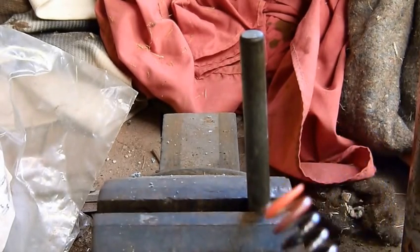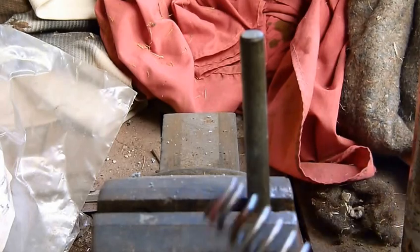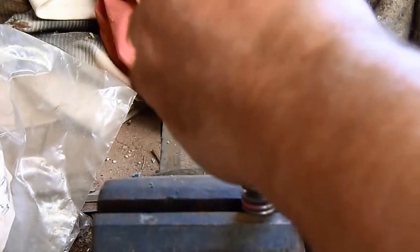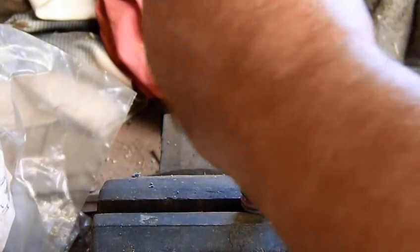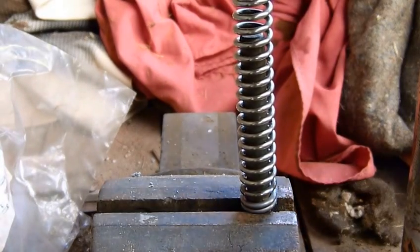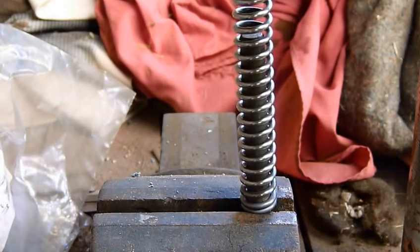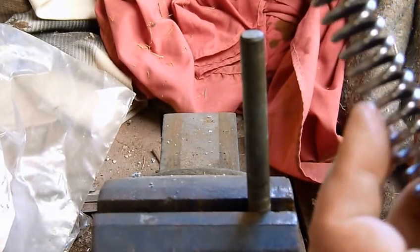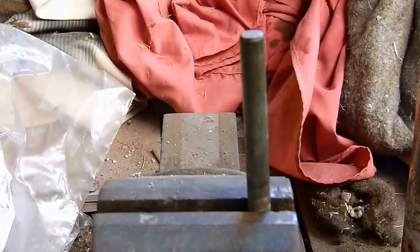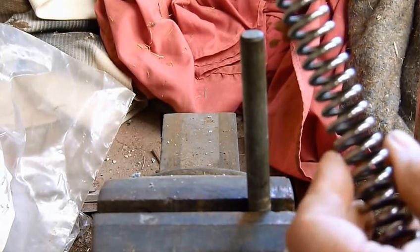I'm going to use my pliers and I'm just going to crush that down like so, just to make sure it's nice and flat. As you can see I've not actually collapsed much spring because I don't want to take much power off it - maybe half a foot pound. There you can see that nice closed up thing there. The next thing you need to do is quench it in cold water. Dub it in water, cool it down.